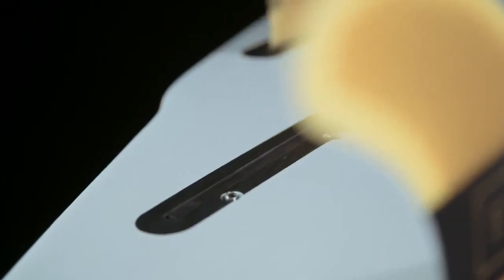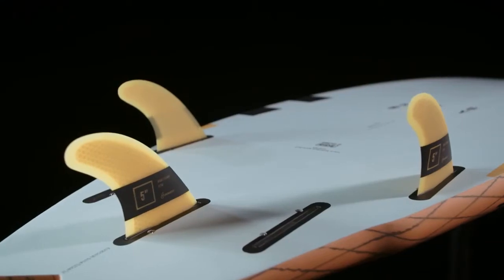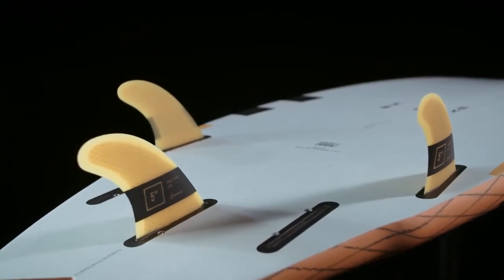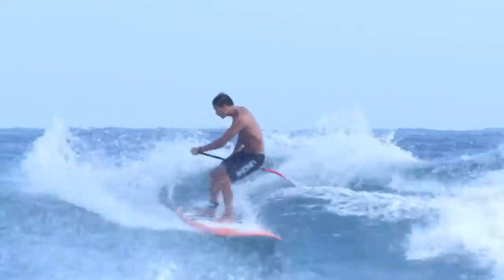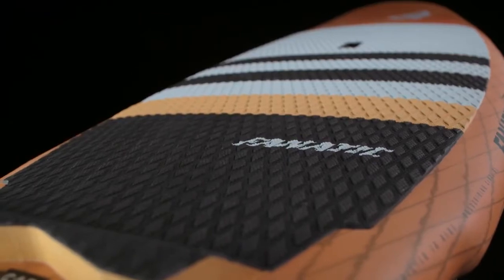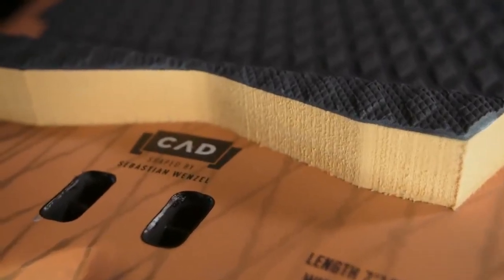The Stubby comes with five multiboxes, a thruster fin set and box covers, so it can be ridden with different configurations depending on conditions and riding style. A grippy diamond grooving deck pad with kicktail adds hold and boosts confidence, while the comfortable carrying handle makes getting on and off the water easy.